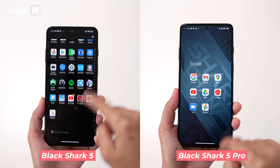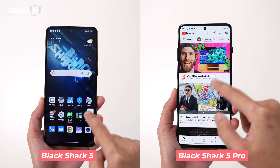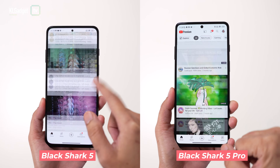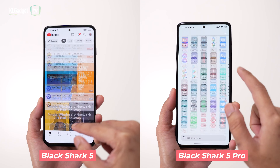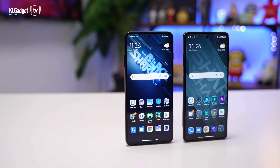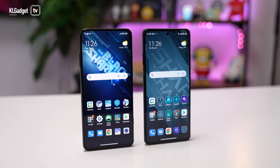Software-wise, both phones ship with Joy UI 13 based on Android 12, which is essentially based on Xiaomi's MIUI 13 — so you get pretty much the same animations, icons, themes, and everything, apart from a more gamer-centric experience. Running MIUI 13, you do expect the same bugs found on Xiaomi phones. One thing I'm not happy with is the virus checker that always pops up when you install an app from the Google Play Store, which is unnecessary. You can disable it, but Black Shark should really remove these inconveniences on a gaming phone meant to deliver a premium experience.